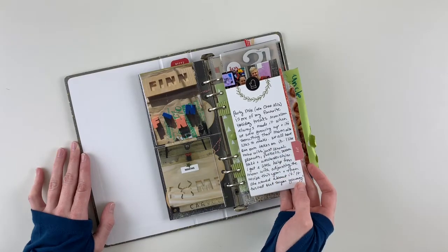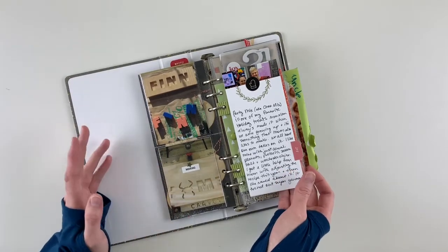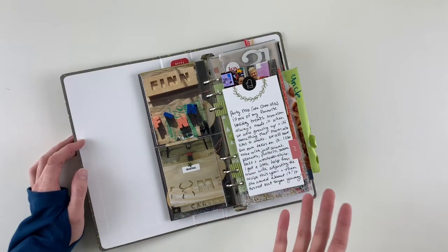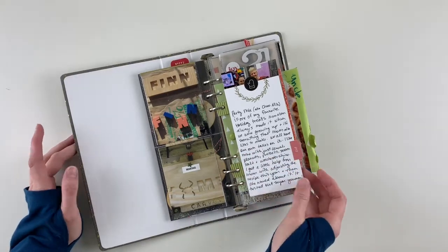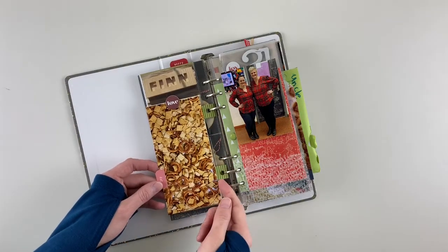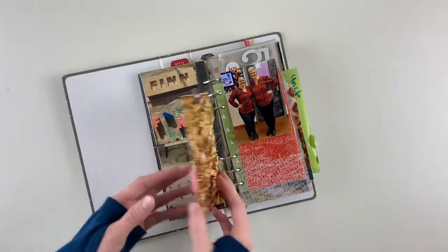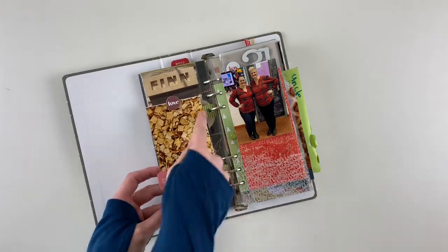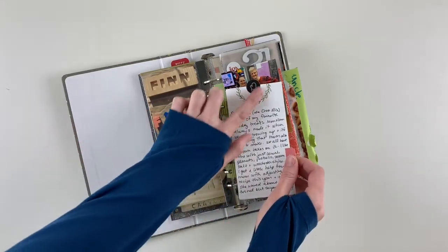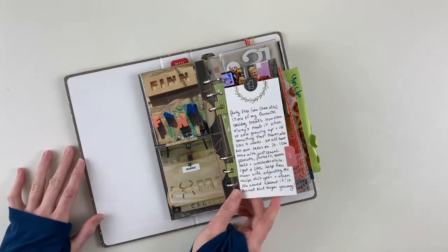Here's a little insert — not assigned to a day — all about making what my family calls party mix, also known as Chex Mix. It covers the history of it in our family and how it's one of my favorite holiday treats, paired with a 3x6 photo. I inserted patterned paper folded in half, punched a hole, and adhered it to hold it in the album. I added one of the little circle stickers, a chipboard from the main kit, and a tab sticker.